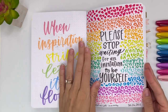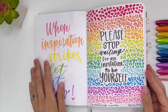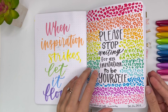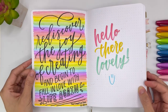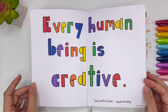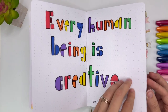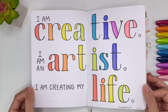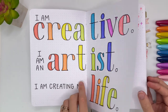So I was reading this book, The Creative Cure, and I had so many good quotes from it. 'Please stop waiting for an invitation to be yourself.' 'Rediscover the joy of creating and begin to fall in love with life again.' 'Every human being is creative.' I highly recommend that book. 'I am creative. I am an artist. I am creating my life.' I was playing around with different Google fonts.